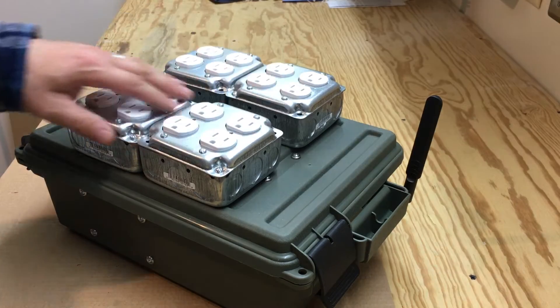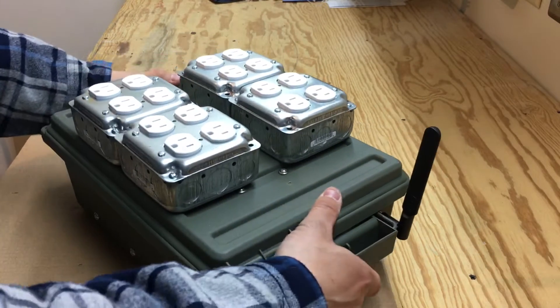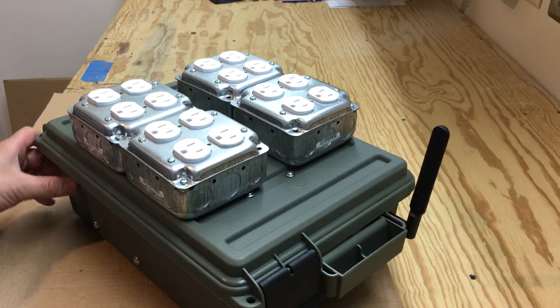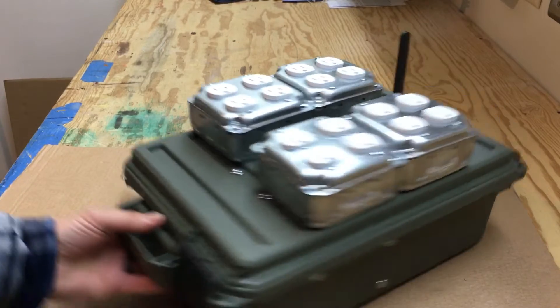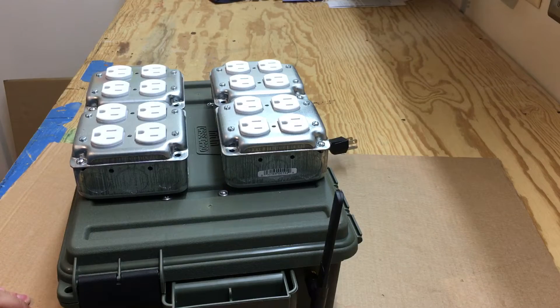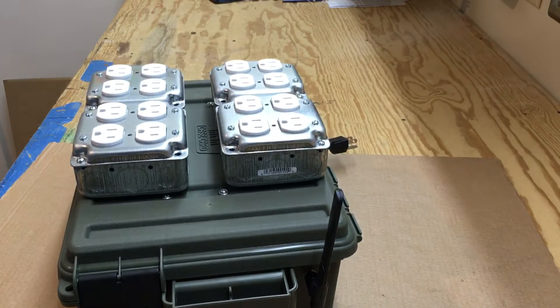That gives me a total of 16 outlets. This is a nice plastic ammo box that you can pick up off the internet. So let me take this around a little bit — what we have here is my Wi-Fi antenna.